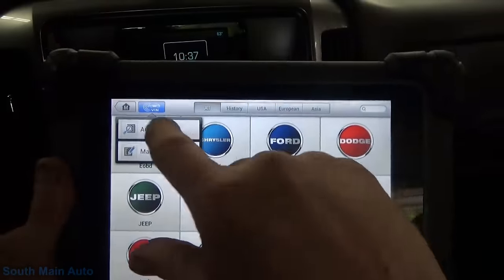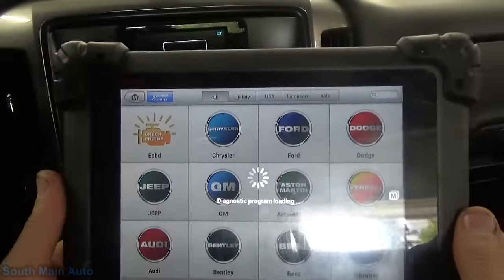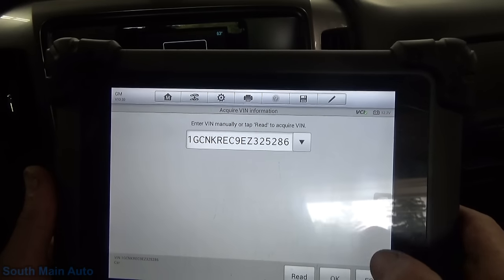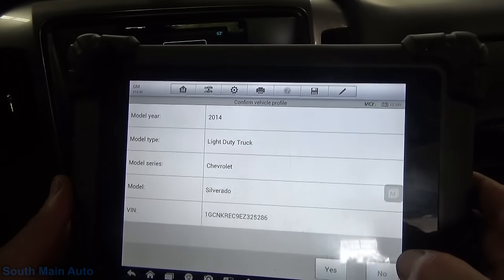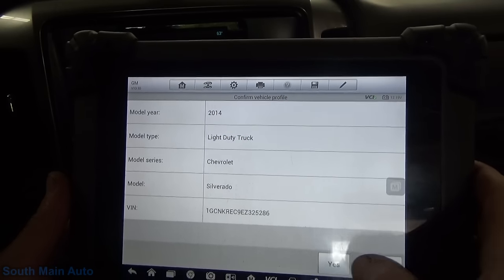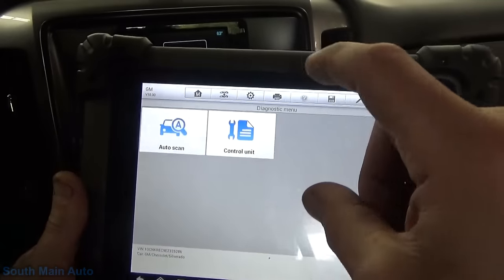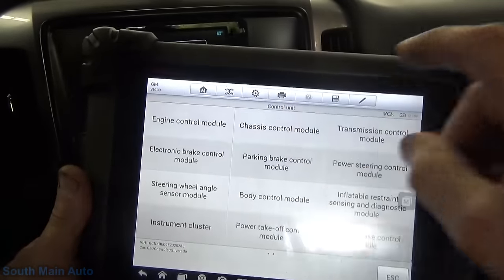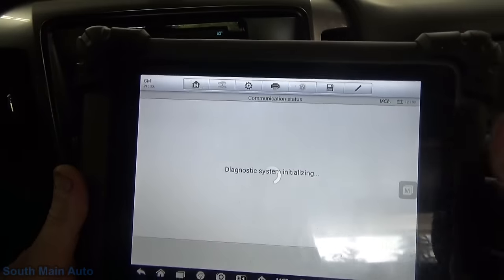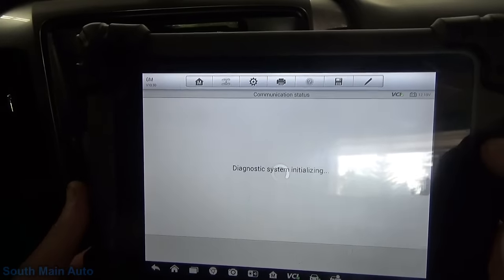I'm going to wait for the Autel to go through an update here. Let's grab the VIN out of this thing. That should be the right VIN - 14 Silverado. Yes, we'll go right to the ECM. And this does have the 5.3 in it.